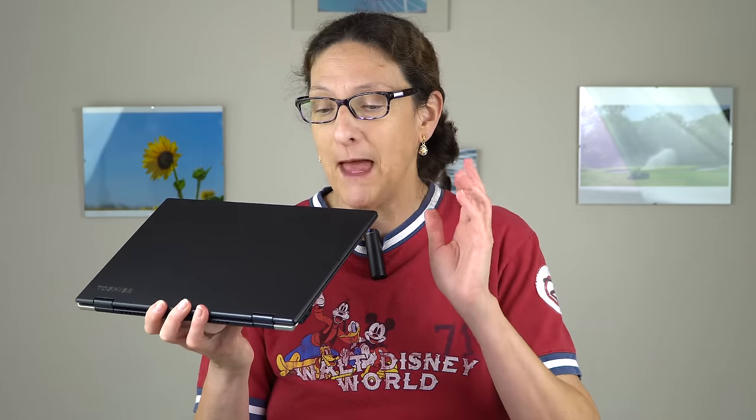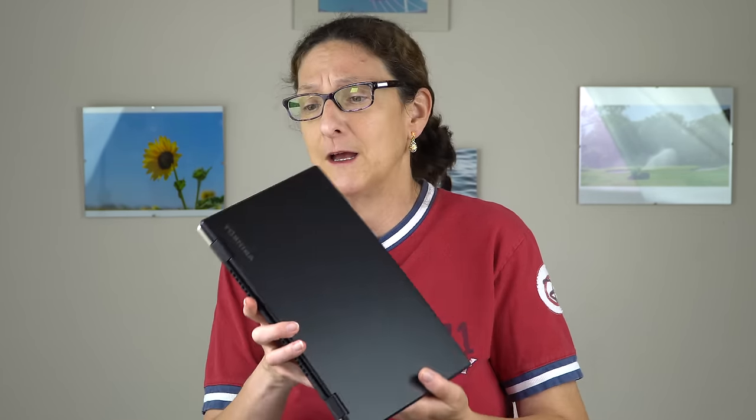That's the Toshiba Portégé X20W-D — not the most exciting name, but certainly not a mickey-mouse laptop. Core i5 and i7 CPUs, up to 16GB of RAM, fast PCIe NVMe SSDs, a matte full HD display, a Wacom AES pen in the box, a great price, incredibly thin and light, magnesium alloy casing. If something like the Surface Pro seems a little delicate, this one you can take anywhere and not worry about it. I'm Lisa from Mobile Tech Review — subscribe to our YouTube channel, thumbs up if you liked it, and stay tuned. We usually post every Monday, Wednesday, and Friday.